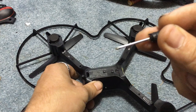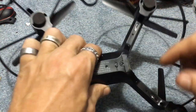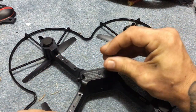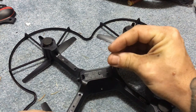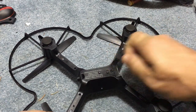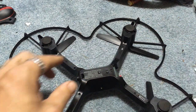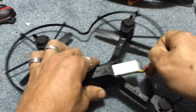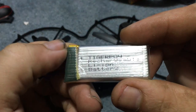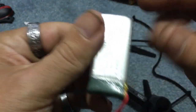Get yourself a small screwdriver. There's a little screw here — I'm going to show you what they don't want you to know. We're just going to go ahead and unscrew this, because again they said use the USB. We've taken that battery out, we've taken this cap off, and inside here look what we have — we have a standard battery, a TigerPow battery.